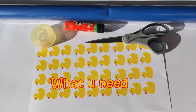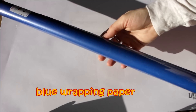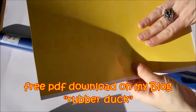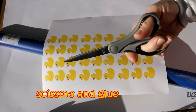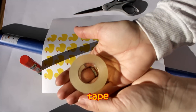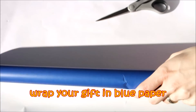What you exactly need is blue wrapping paper, rubber duck templates which you will find on my blog as a free PDF download, scissors, glue, and last but not least tape. So let's start — first of all, wrap your gift in blue paper.